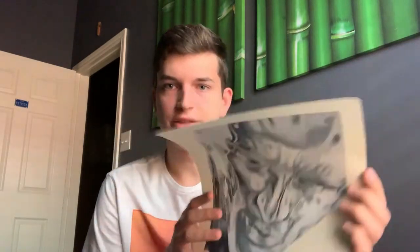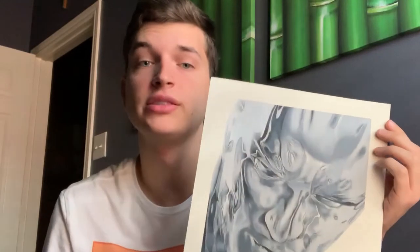Look at that — I can't even believe I made this drawing. This is color pencil. If you go really close on it you can kind of see — this took me so long and it hurt. So yeah, that one's pretty good.